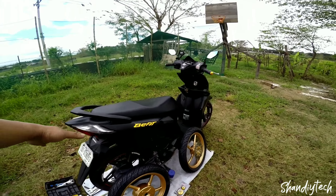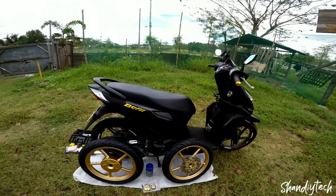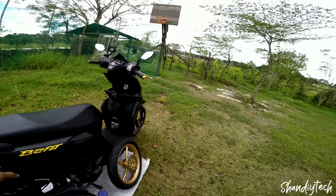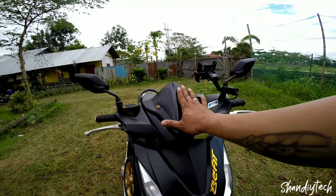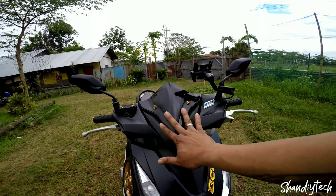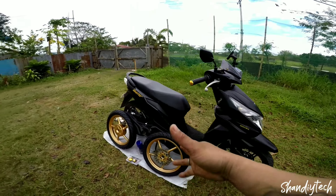Sa mga nakakakita nga pala sa motor na to, pag nakita nilang gamit ko sinasabi nila nagpalit daw ba ako ng motor, kasi nga akala nila nun kulay pula yung motor ko, nagulat sila bakit kulay itim na yung motor ko. Nilagyan ko na rin sya ng gold cords, so ayan kabit na natin yung mags.